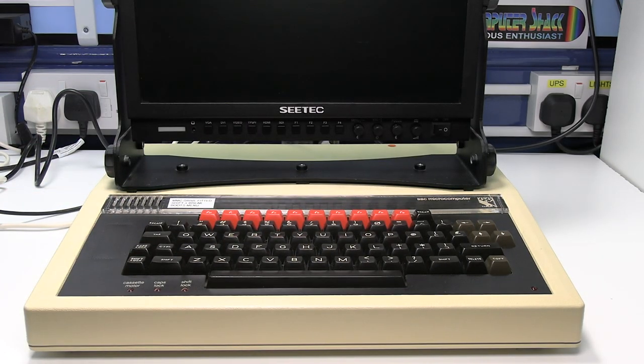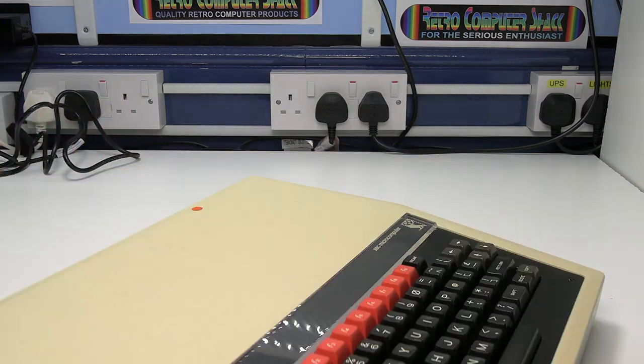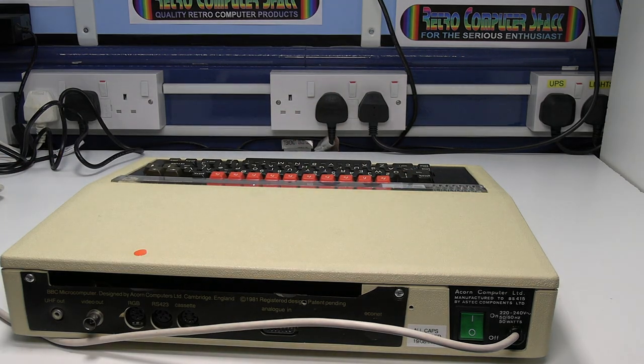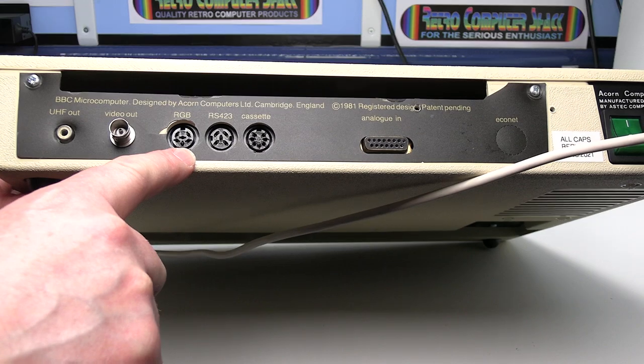Let's connect everything together. Make sure the micro and the video monitor are switched off. Connect the DIN plug of the SCART lead into the RGB output on the micro.